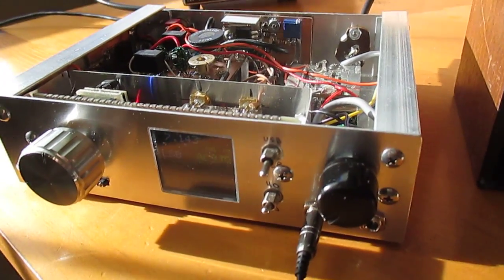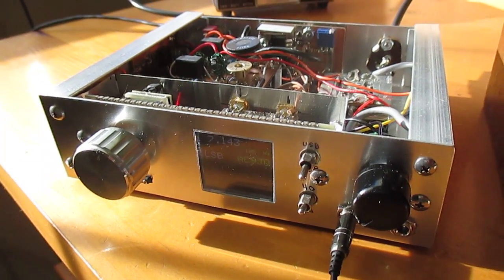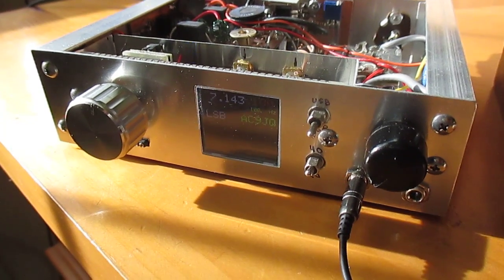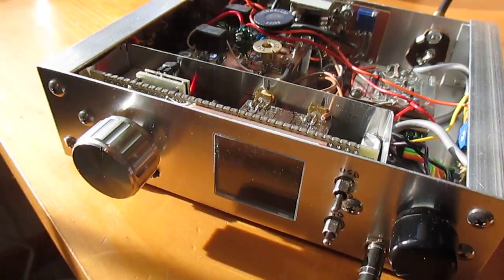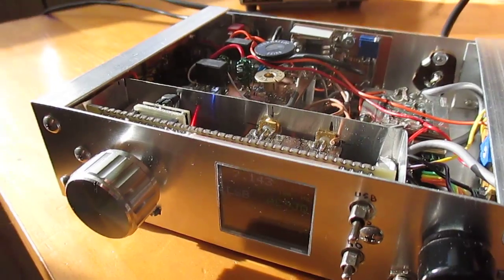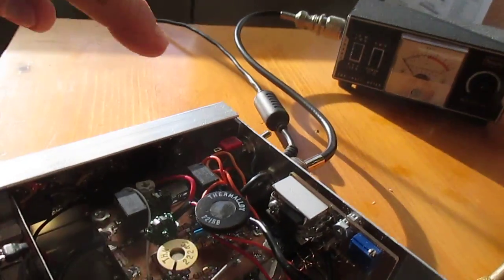Hi everyone, this is Dean, AC9JQ. I promised a few people I would do this video. This is my TIA transceiver that I just finished up about a week ago, and I just thought I'd give you an overview of how it works, what I've done, and how I built it.